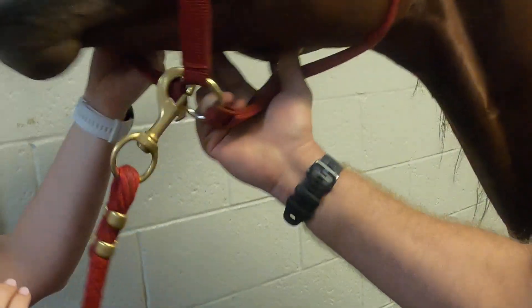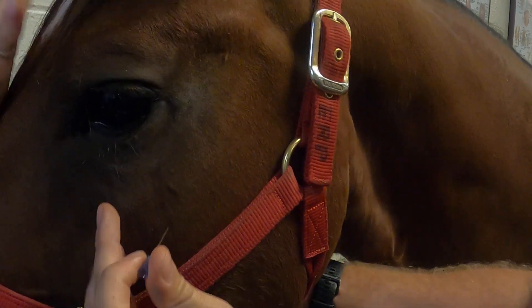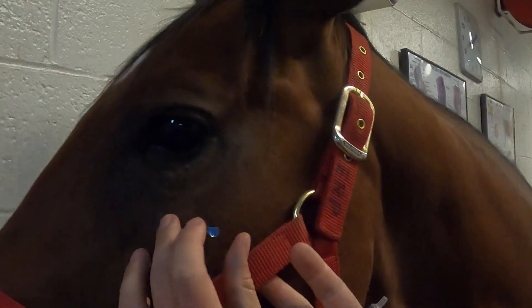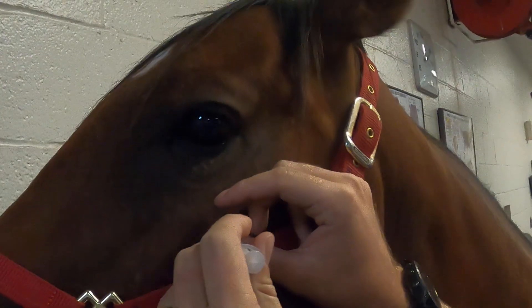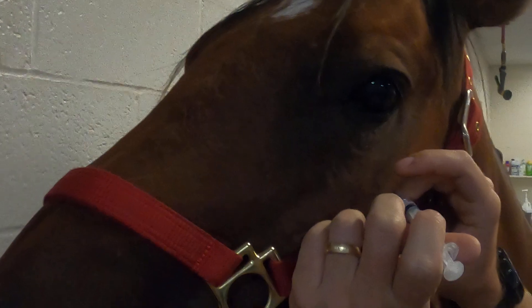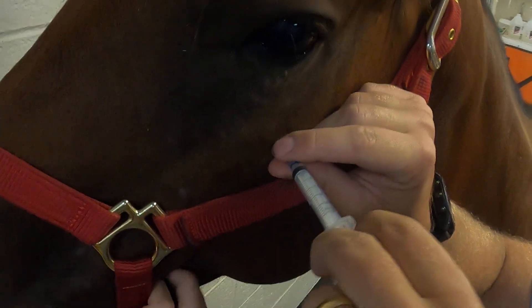Sometimes horses are not going to oblige, so what we can do is distract him a little bit. There we go, we got the needle in. If we can't get it here because of his complacency, then we'll obviously do a more conventional draw from the jugular vein.